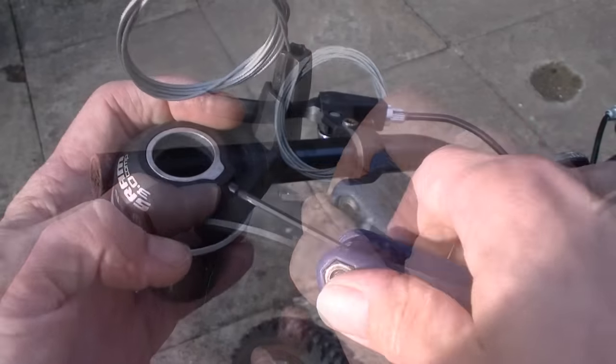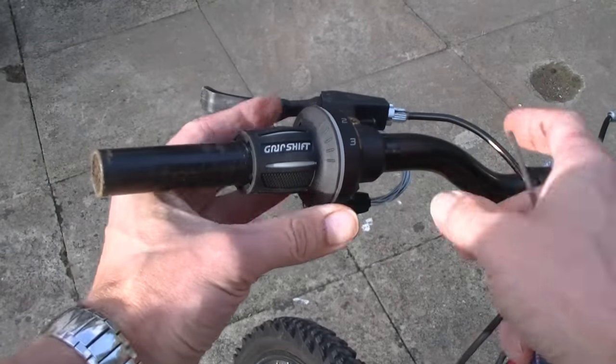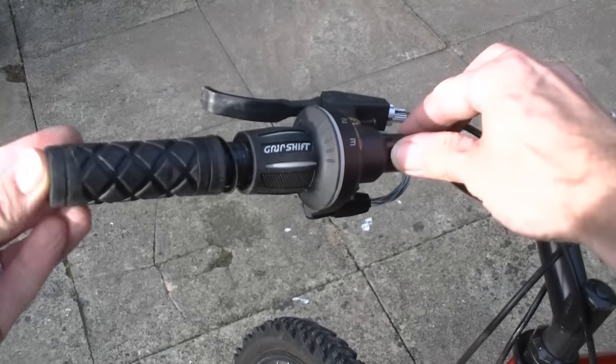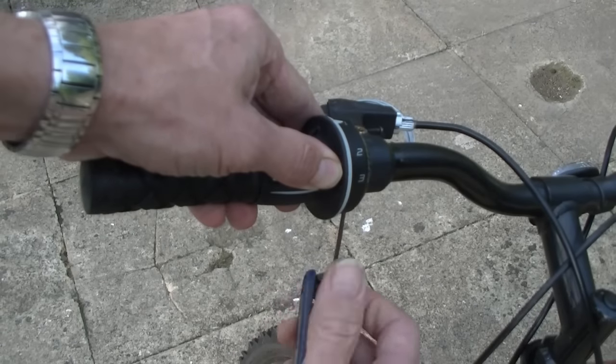It's time to put the new grip shift on. I'm going to loosen the grub screw with the allen key and slot the grip shift onto the handlebar. Might as well put the rubber handle back on the handlebar as well. Get it into the position you're comfortable with and tighten up the allen key again.